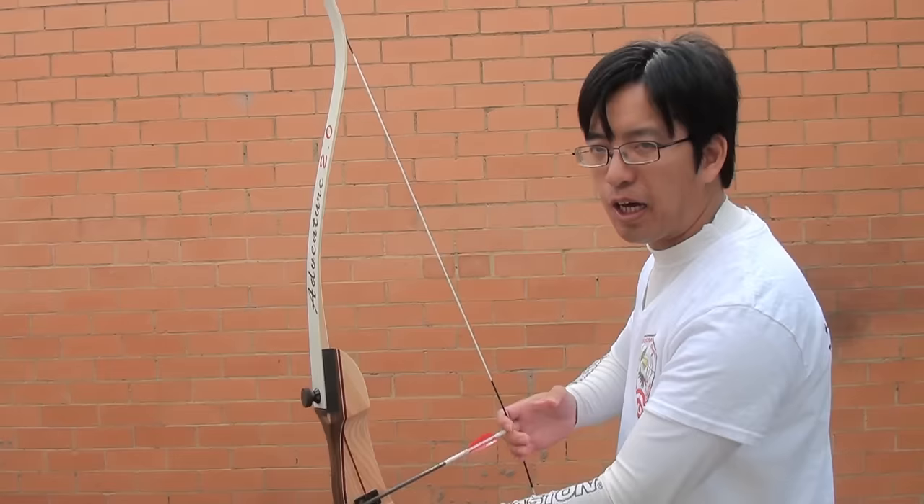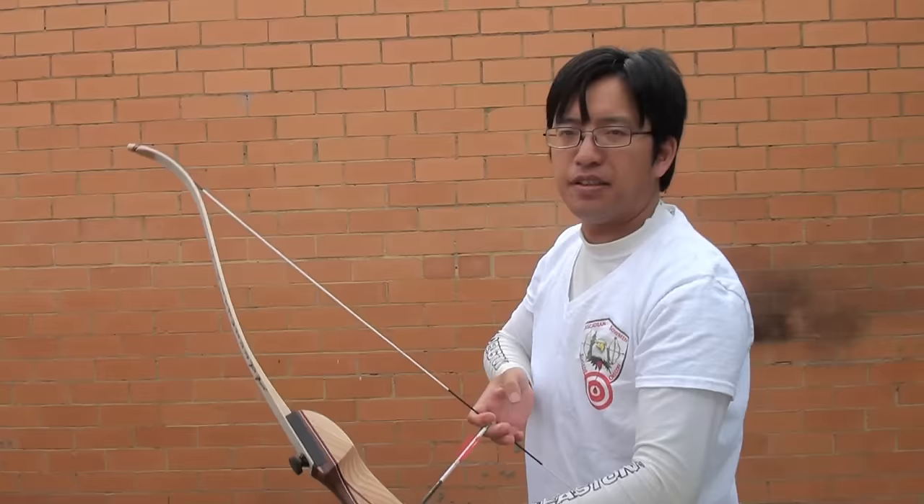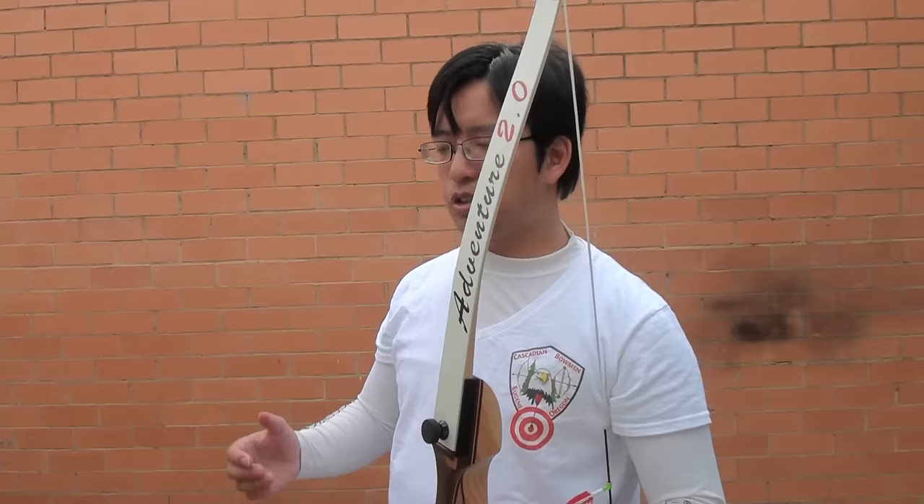The most obvious reason is safety. If your arrow is shorter than your draw length, what will happen is that the arrow will come off the rest, and that is really bad. If the arrow comes off the rest at full draw, then it won't shoot safely — you may shoot yourself in the hand. So you want to make sure that the arrows are long enough so that you can pull back without fear of the arrow coming off.